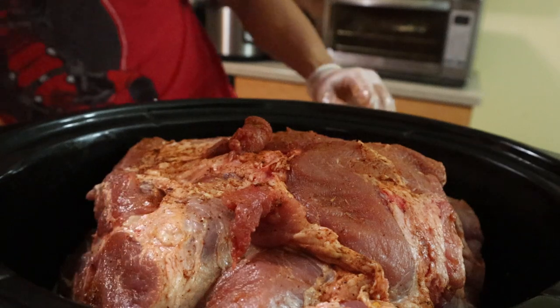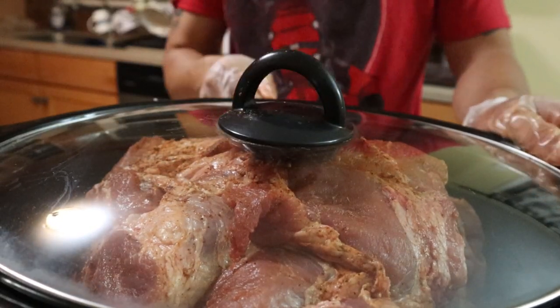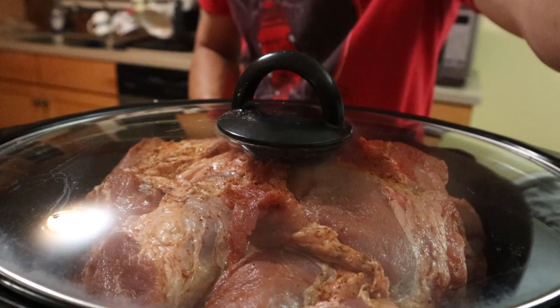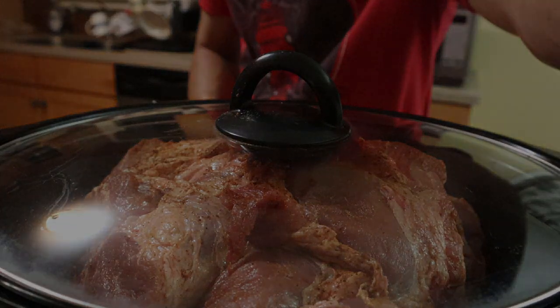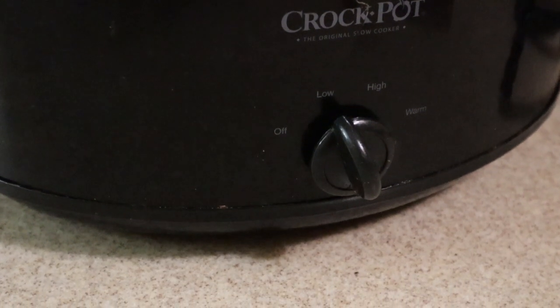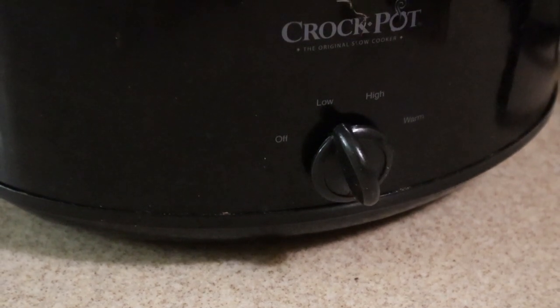You want to put on the lid and then plug it in. Put it on low for about eight hours. So put your crock pot to low for about eight hours — I'll see you in eight hours.